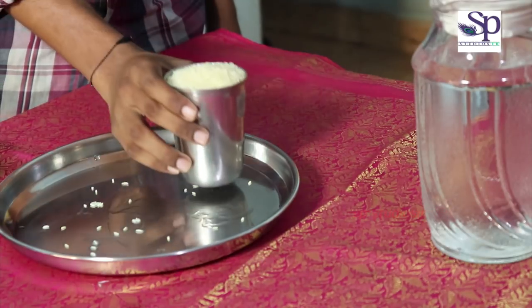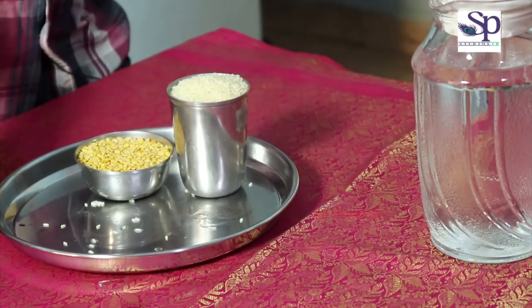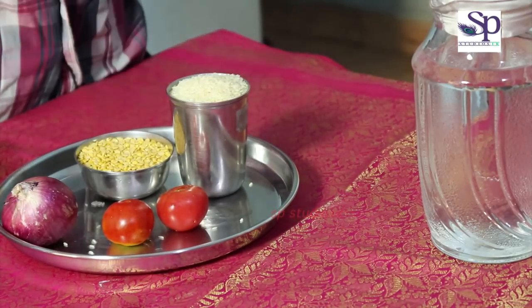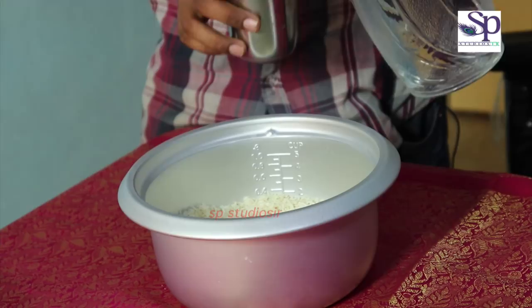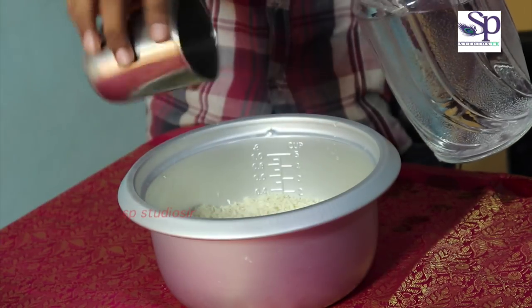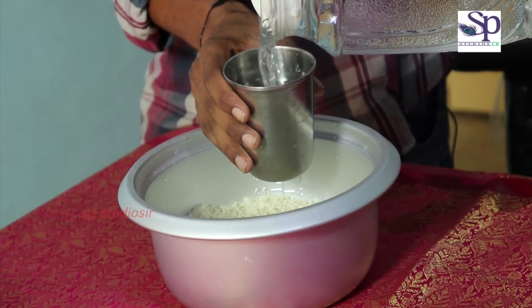I am going to make a tasty food. I am going to make two glasses of rice. Two tomatoes, a small onion. Simple.